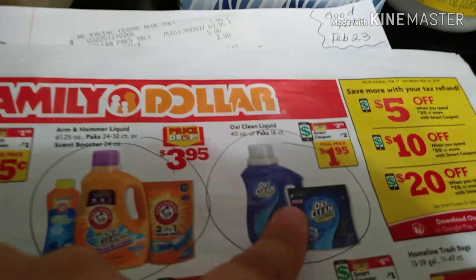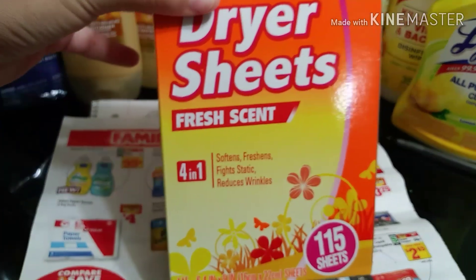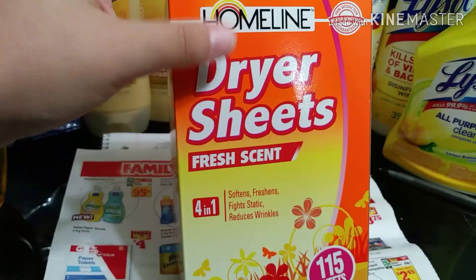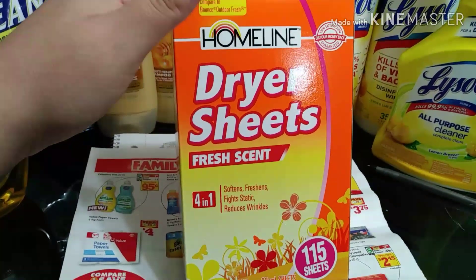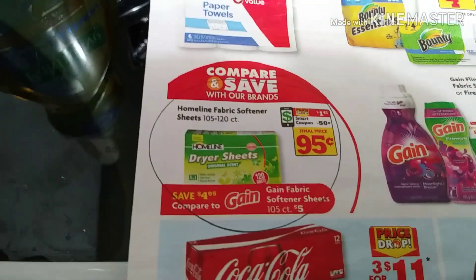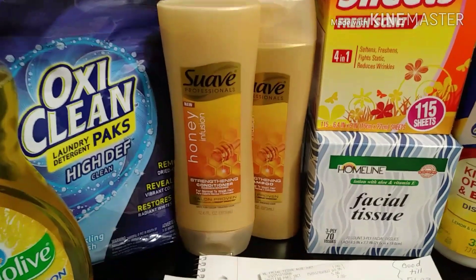The Palmolive comes out to only 95 cents and the OxiClean is a dollar and 95 cents. Next are the Home line dryer sheets — this is 115 count. You can grab any Home line dryer sheets from 105 count to 120 count. These are priced at a dollar and 45 cents, and with the 50-cent coupon they come out to only 95 cents.